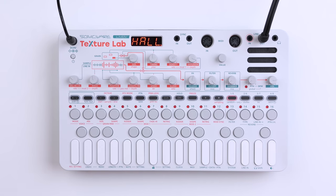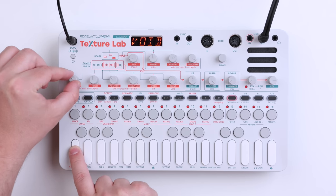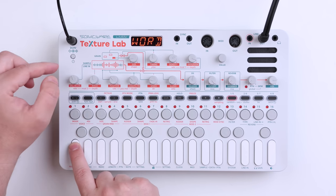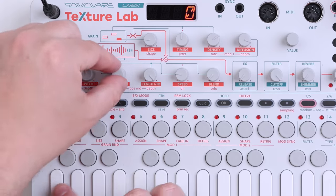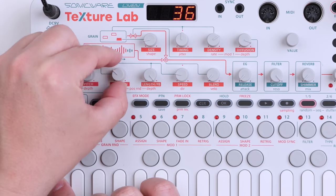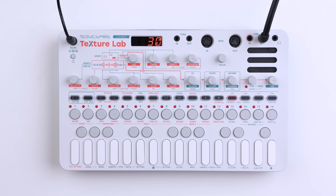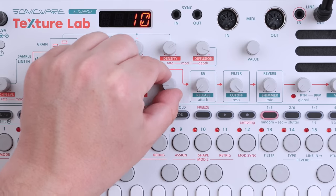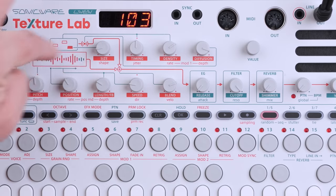How do you actually create music and sounds with the Texture Lab? First up, we have a sample here, and you use this knob to select the sample. I quite like this bell sound. What I want to do is take the bell sound and create more of a pad. So we're going to start by changing the position and the length of the sample. We created a very short loop using the longer sample. Now I want to introduce the granular engine. We have this blend knob that lets you blend between the sample as it is and the granular sound. And here we can set the size of the grains — the sample grains.